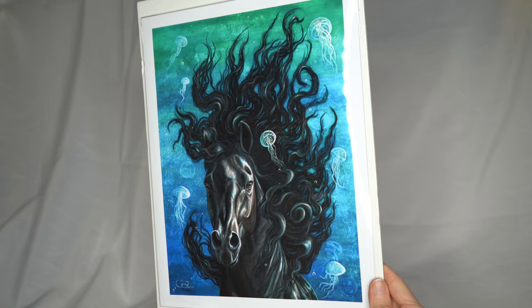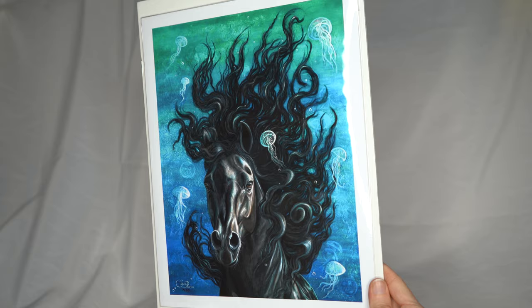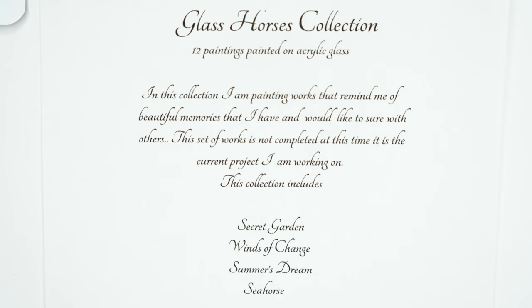This next one is a really gorgeous piece featuring a Friesian horse with jellyfish, which goes along with another thing I really enjoy — the ocean. This particular piece is from the 'Glass Horses Collection,' which is 12 paintings painted on acrylic glass. The description reads: 'In this collection I am painting works that remind me of beautiful memories that I have and would like to share with others. This set of works is not completed at this time — it is the current project I am working on.' The collection includes Secret Garden, Winds of Change, Summer Dream, and Seahorse — and this particular one is Seahorse. I think it's very cool that this collection is based on her own memories, because one of the great things about art is being able to visually share your emotions and feelings with the world.